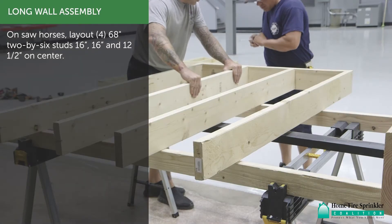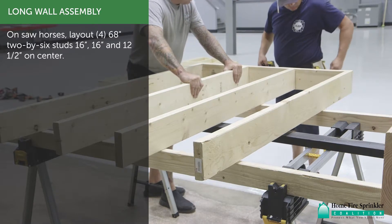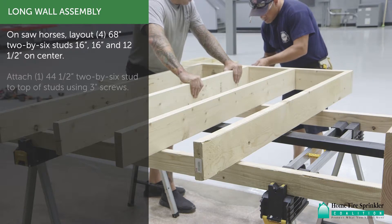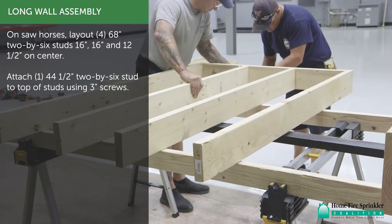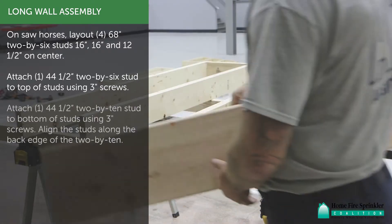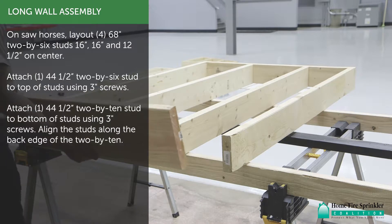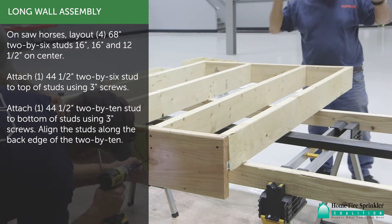For long wall assembly, on sawhorses, lay out four 68-inch 2x6 studs at 16-inch and 12.5-inch on center. Attach one 44.5-inch 2x6 stud to the top studs using 3-inch screws. Attach one 44.5-inch 2x10 stud to the bottom of the studs using 3-inch screws, aligning the studs along the back edge of the 2x10.